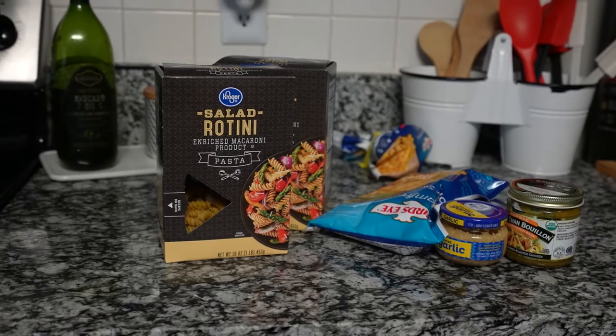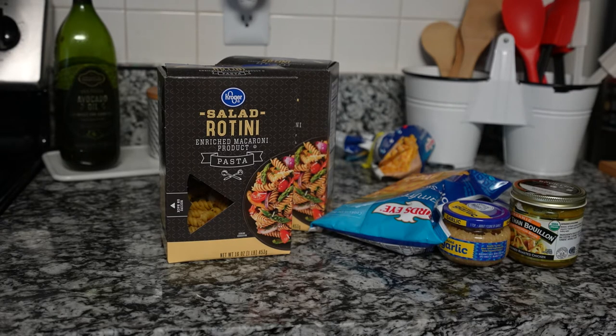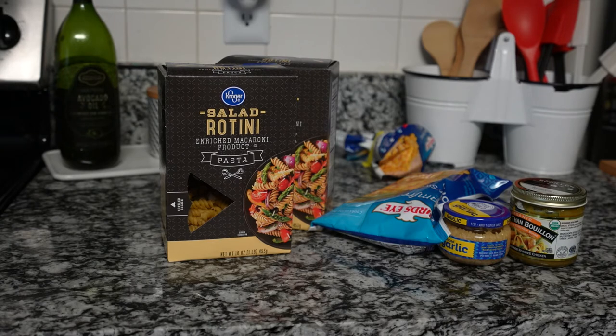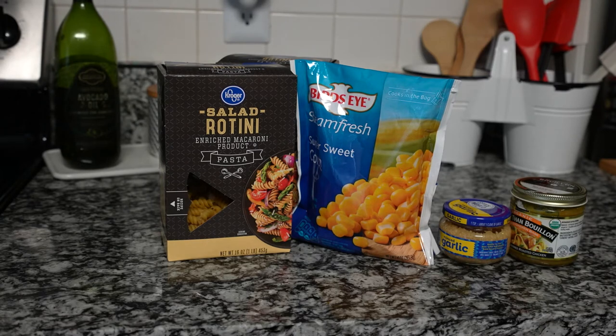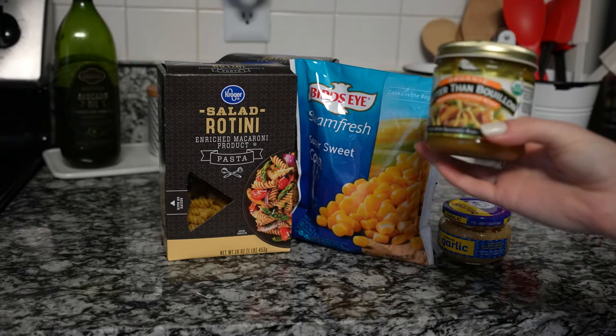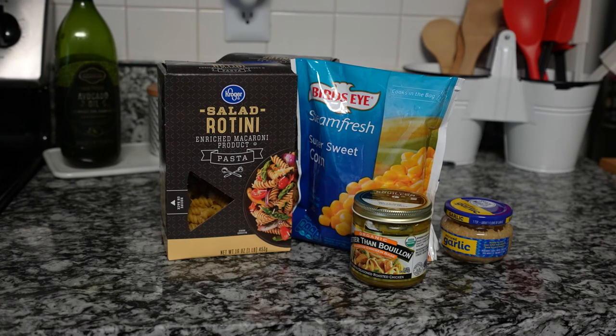Here are the main ingredients. I use a salad rotini, which is basically just like a little spiral noodle. It's pretty much the best one for this recipe because it holds on to things really well. I also use this frozen corn. And then some garlic and the Better Than Bouillon chicken stuff. It's really spice-heavy as far as ingredients.